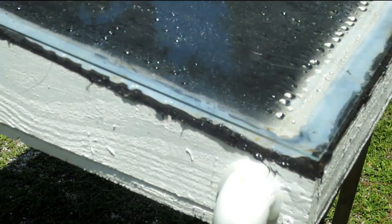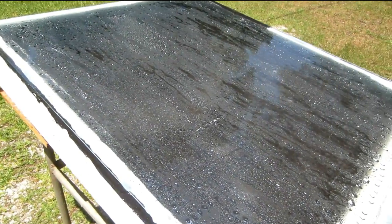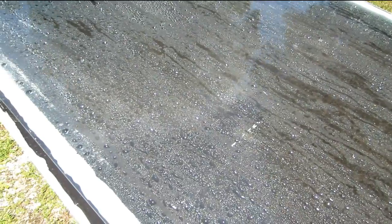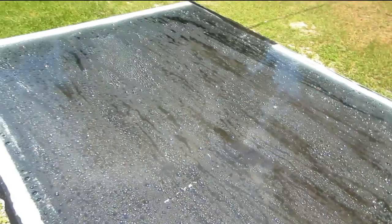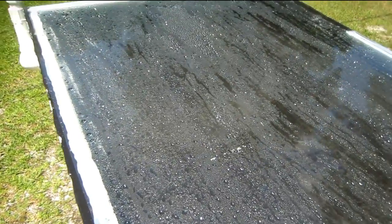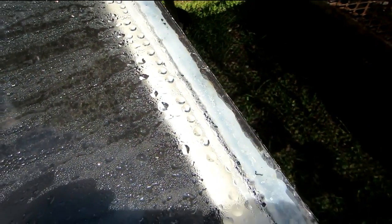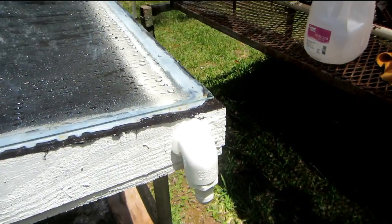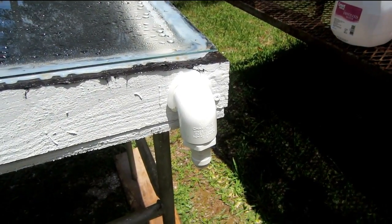Let me show you how this thing works. It gets really hot on the inside because the inside is black, and it causes the water to condensate onto the glass. When it condensates on the glass, gravity causes it to roll down and then it hits this bead and drips off into my little trough, and it comes out this spout here — which I'm going to hook a hose to and put a glass bottle at the bottom to collect it.